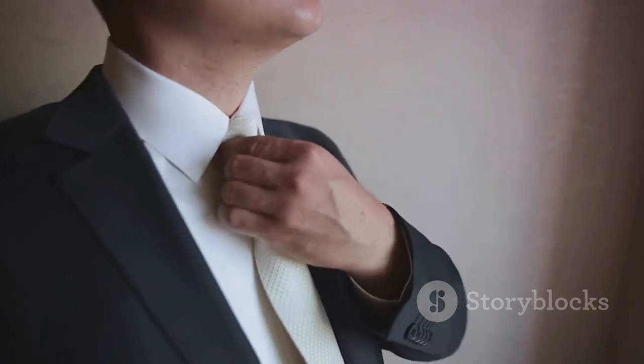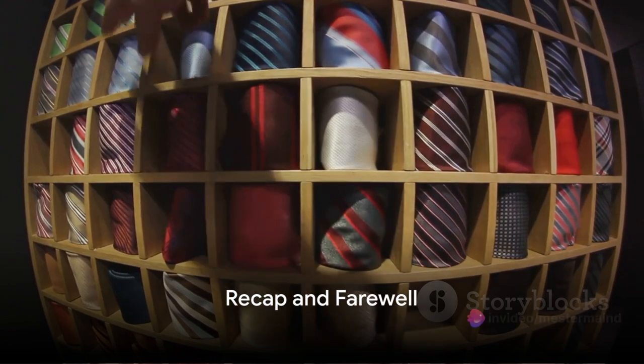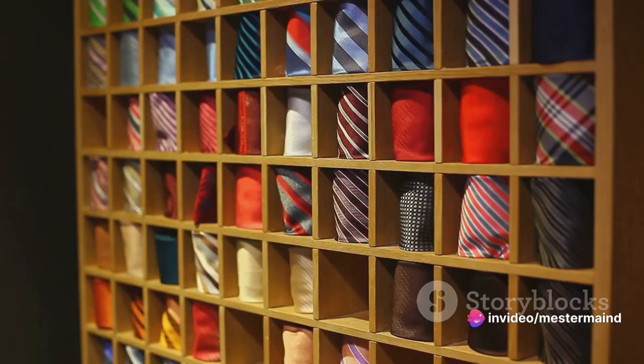You're now ready to step out into the world looking sharp and feeling confident. Let's quickly recap the steps you've learned. We started by unraveling the mystery of tie tying, discussing its origins and why it's such an important skill. We then moved on to the preliminaries, where we stressed the importance of choosing the right tie and ensuring it's clean and wrinkle-free.